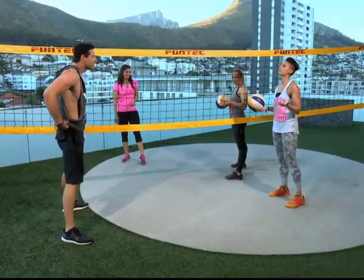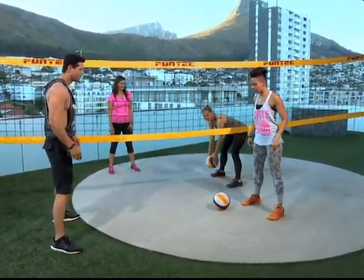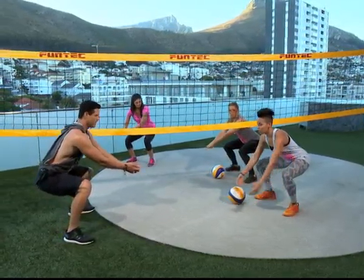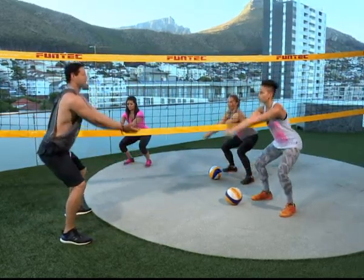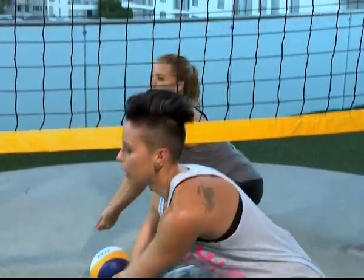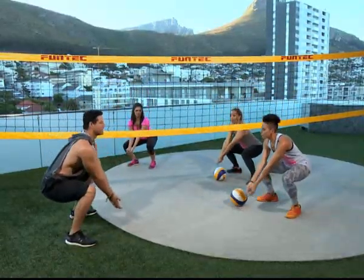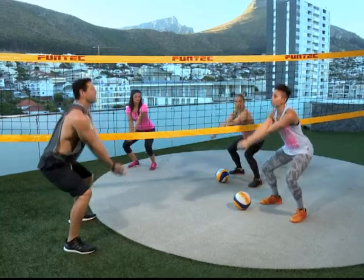So what exercises do we need to help us with our passing in beach volleyball? We're going to concentrate on our squats. So always squatting down, bum back. Make sure it doesn't go over the knees and up. Using your arms. Keep the arms there. So go down, squat up. That's exactly the movement you want. Down, squat up. And we do 20 at a time, times three sets. And if you're at a wall, get your ball and pass it onto the wall and back. That's how you can practice your passing.